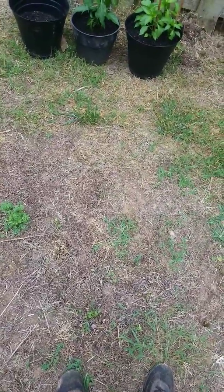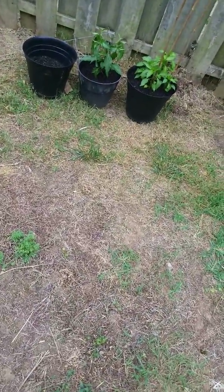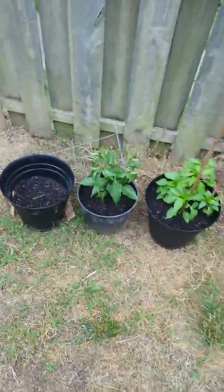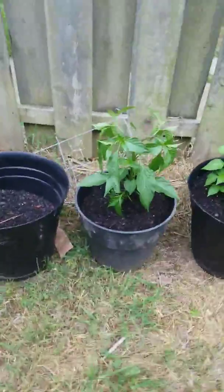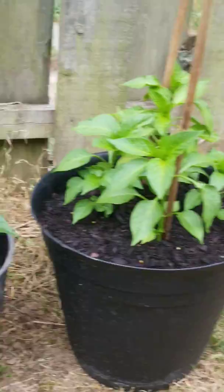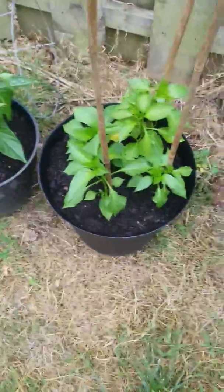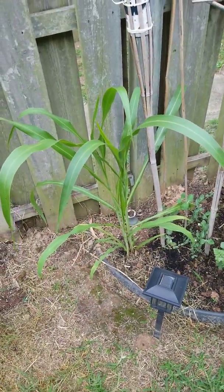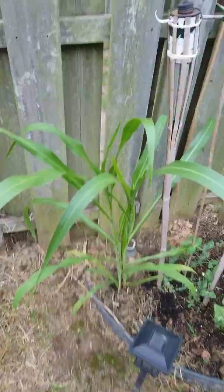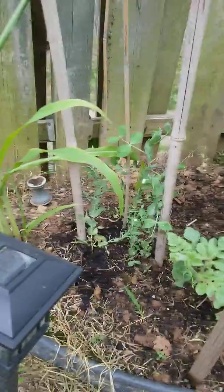Alright guys, this is my cultivation so far. I would say I'm about a week to two or three weeks in from germination. For the first one, I believe this is a chili or habanero pepper — we will find out what this is later on once it grows.